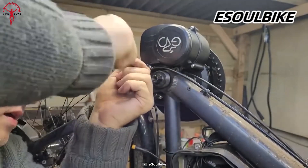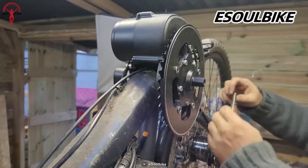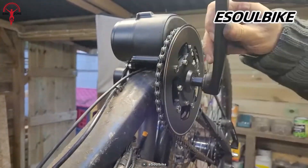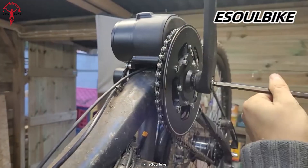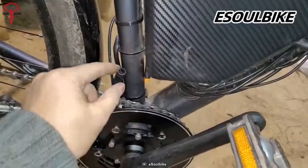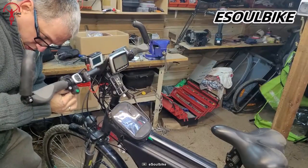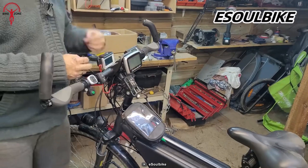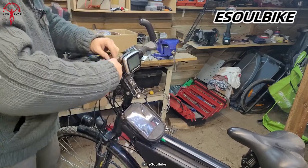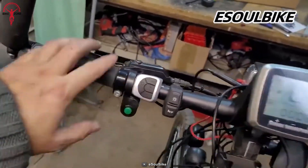So it covers whether you're looking for something simple or more powerful. One of the best things about this kit is its intelligent system that helps you maintain a steady speed, which is especially handy when you're riding on rocky or tricky surfaces. And if you're planning longer journeys, you'll be pleased to know that the TSD Z2 can assist you for up to 49.7 miles with its pedal assist feature. Overall, it's a good option for anyone considering a conversion kit.